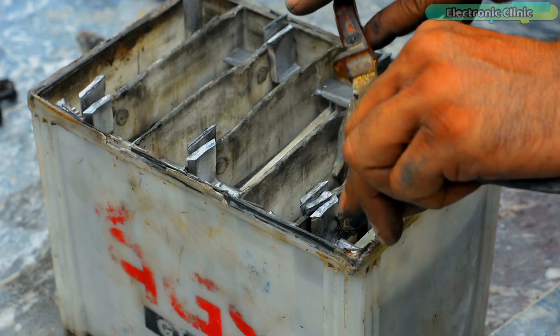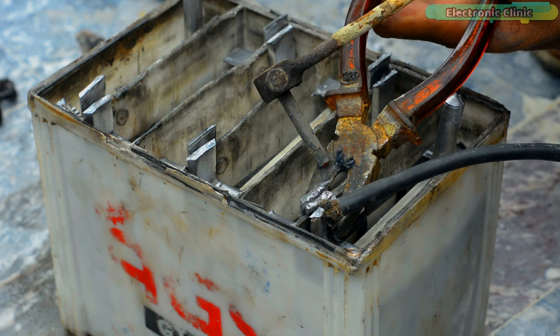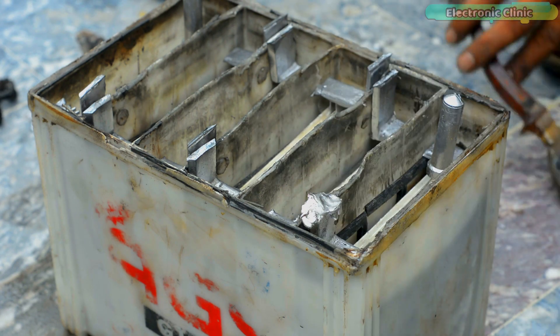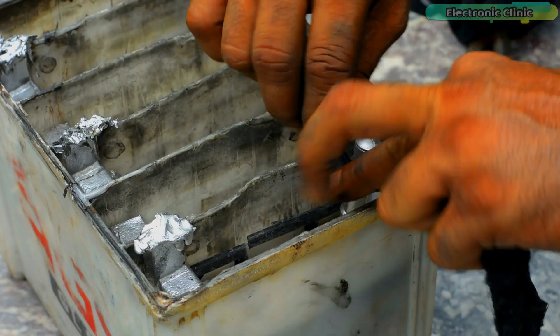The tool I am using for welding the cells I have talked about in detail in my previous videos. You can see all the cells are welded together.